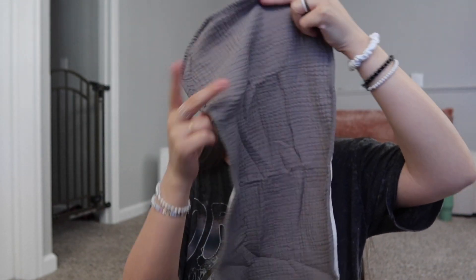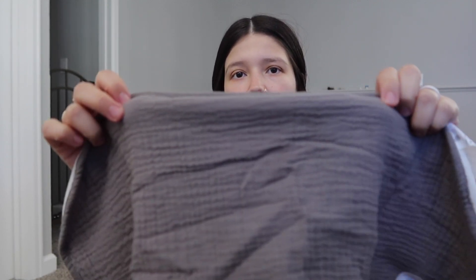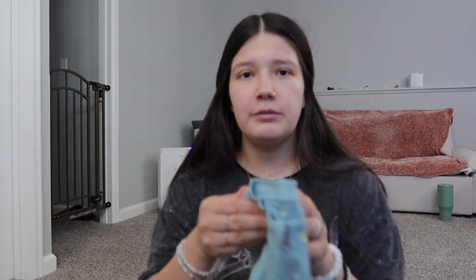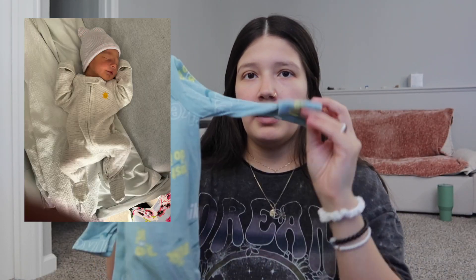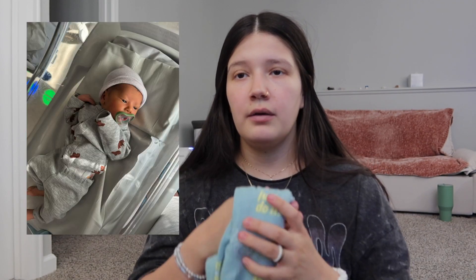I also have these burp rags — I don't use them much, but they're like over-the-shoulder style. I packed them in there as well. They have a towel side and a muslin side. I packed two zip-up, hands-and-feet-cover onesies. And then we brought his going home outfit, which was a newborn three-piece set — a hat, a shirt, and pants.